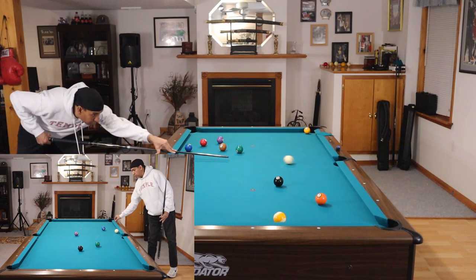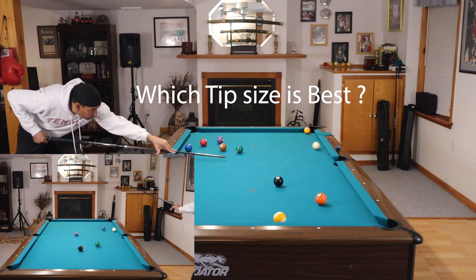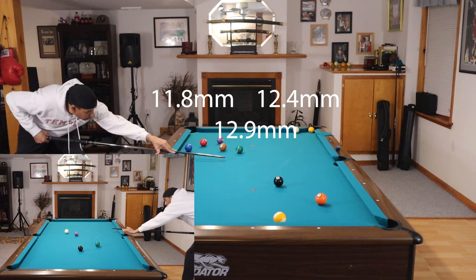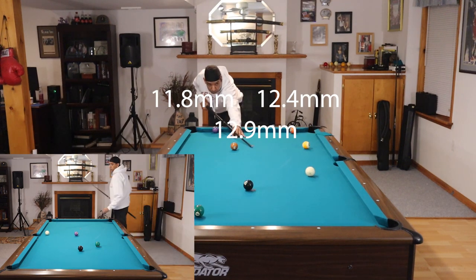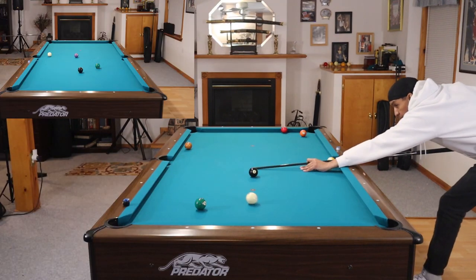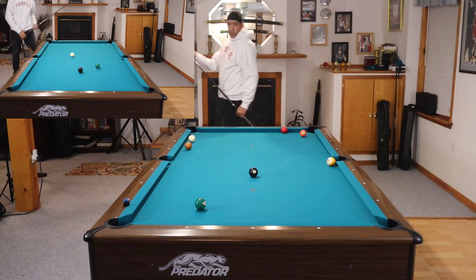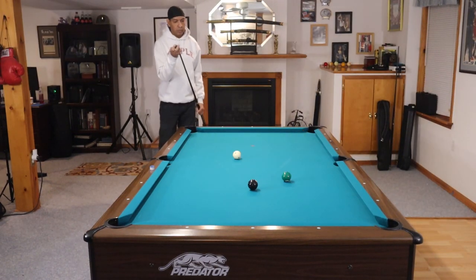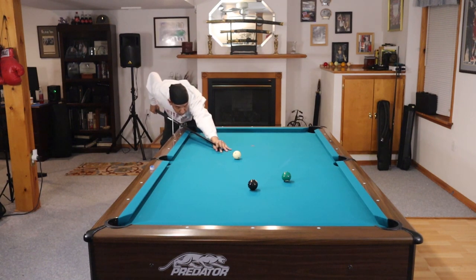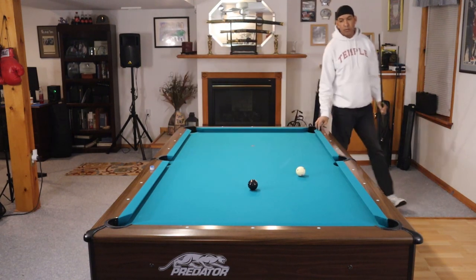The next question I get is about tip size. The smaller tip, the 11.8, is very good for putting additional spin on the cue ball, where the 12.4 is better for control and finesse shots with English — that's actually the cue size that I use. The 12.9 has a more firm and stiffer shaft overall, and it's really good for power. With the 12.4, I've basically split the difference between the two other sizes, and I find the 12.4 to be perfect for me.